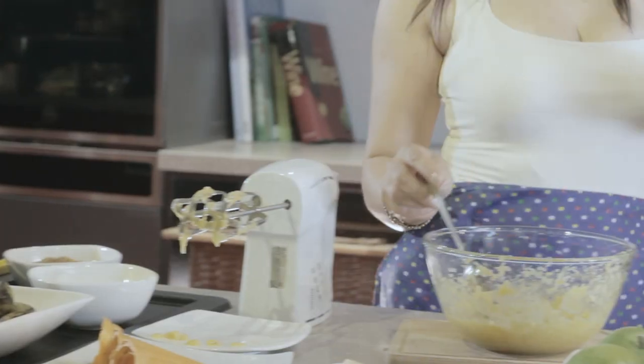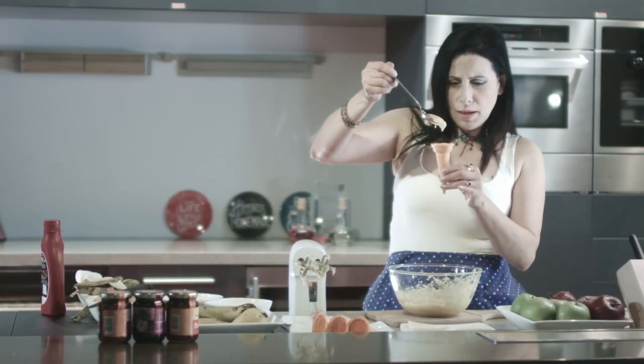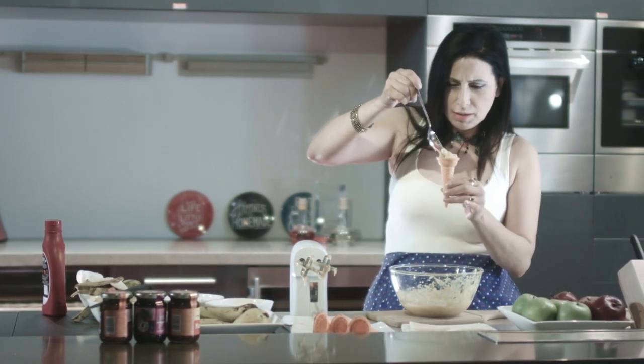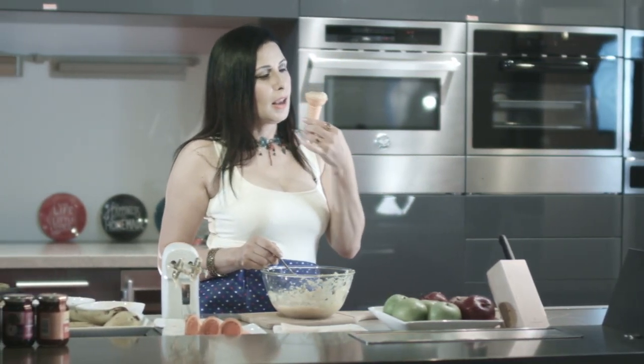Nice! So I have this for you today. This is my cone, and now I'll put some pulp in it. The entire pulp goes in. How does it look? I feel like licking this right away!